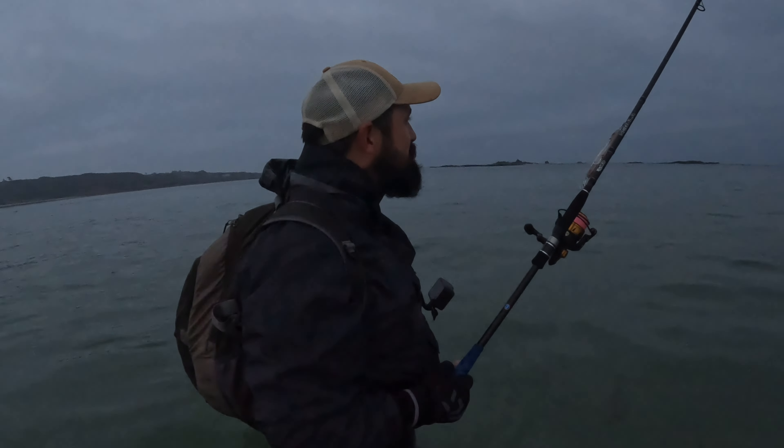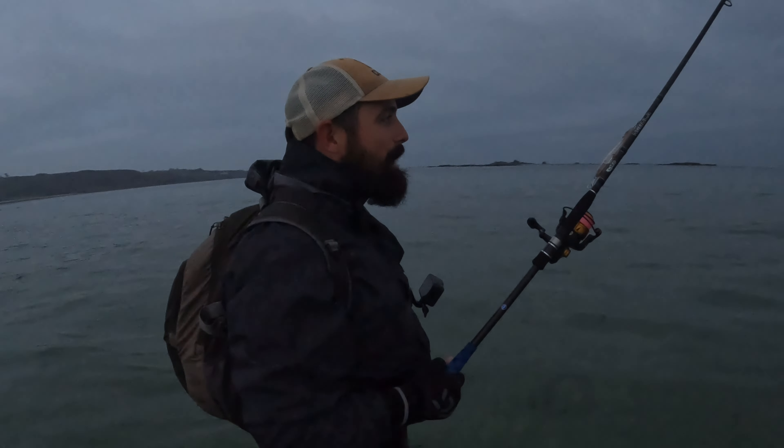I probably could have got away with something a little bit more subtle, but I'm going to give it a go with the Pachinko 140 and just see how I get on anyway.